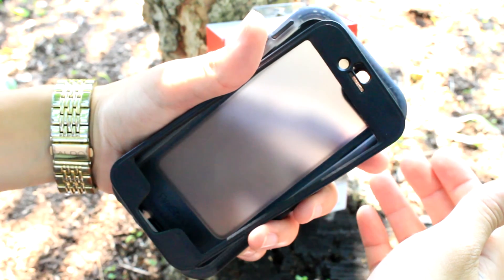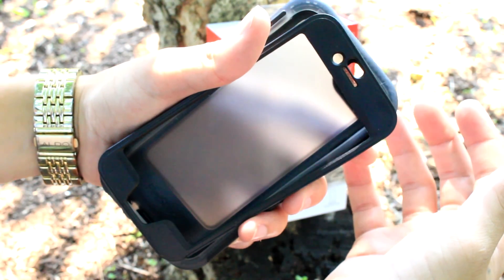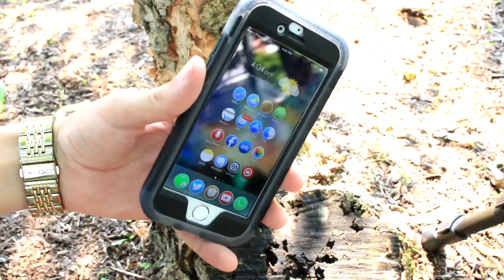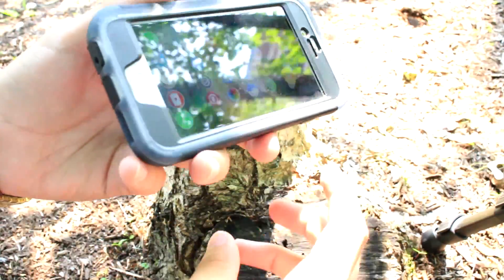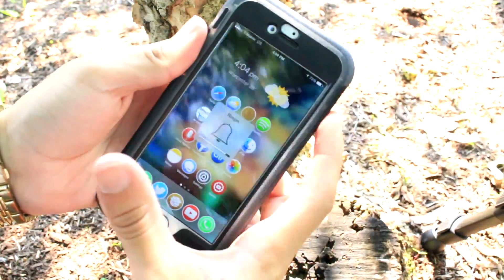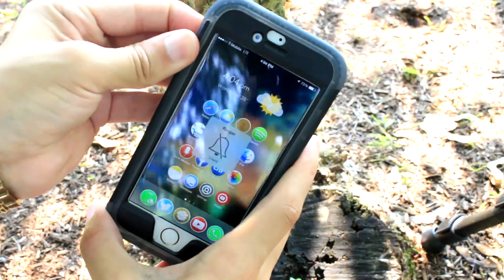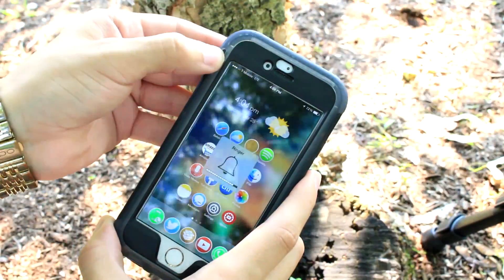Before we go, let me show you it on my phone so you can see what it looks like. There you have it guys — here's the phone in its case. The case is really durable and fits nice and flush on the phone. All the buttons work perfectly fine, Touch ID works fine, and the mute switch has no problems whatsoever — it's pretty easy to turn on and off.